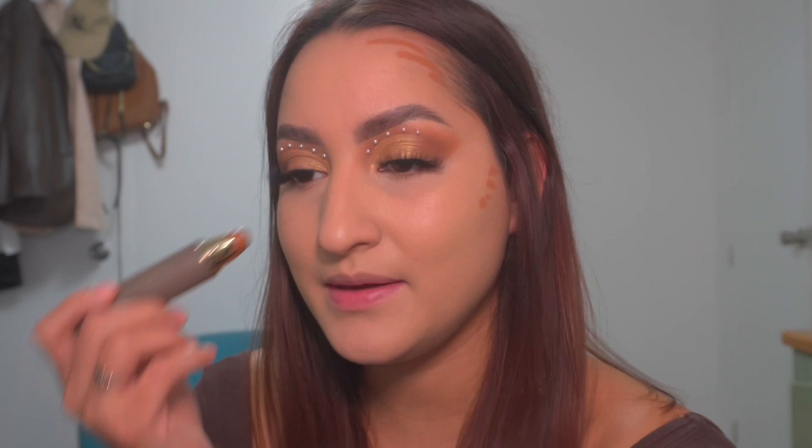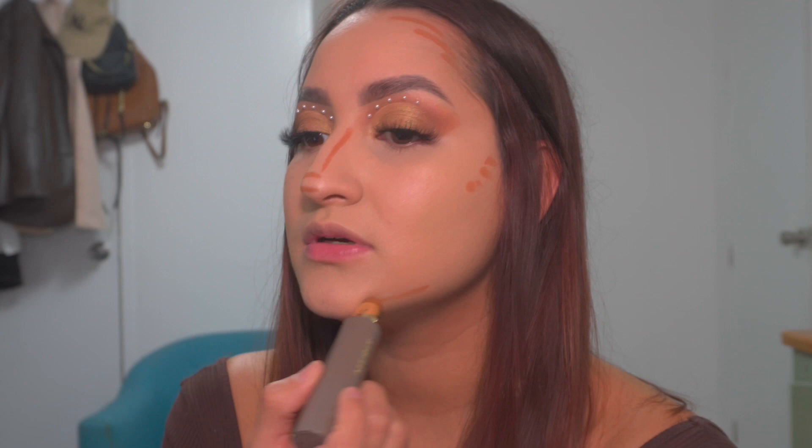So right here, like on my forehead — oh, it's very creamy — and then on my nose, and then on my chin, and then on this side, and then right here. Alright, so let's blend this out.